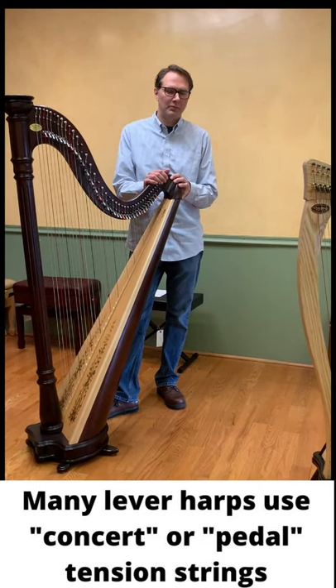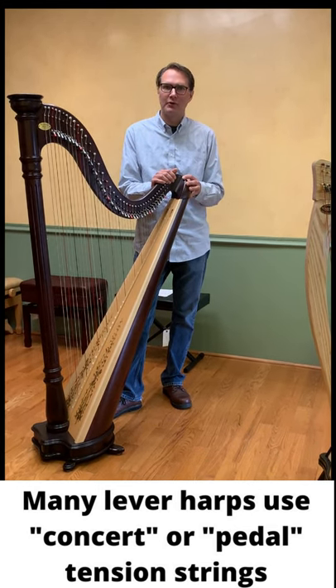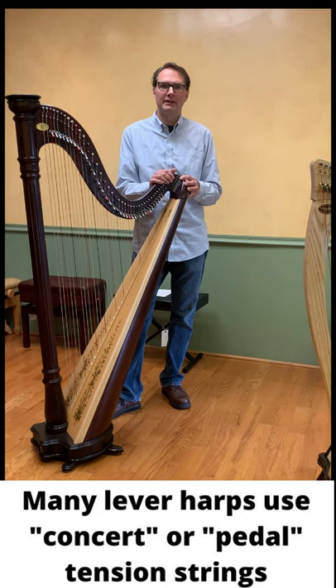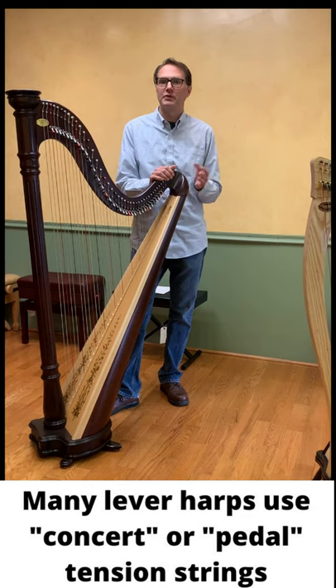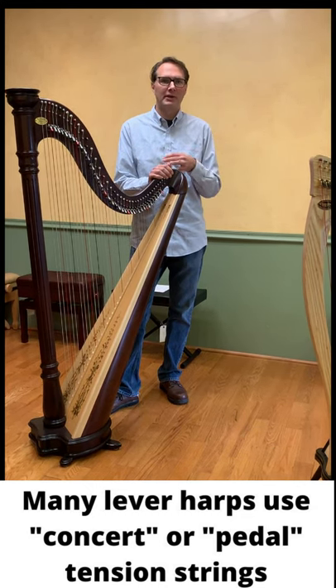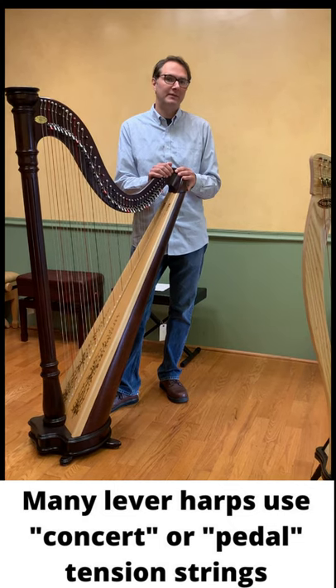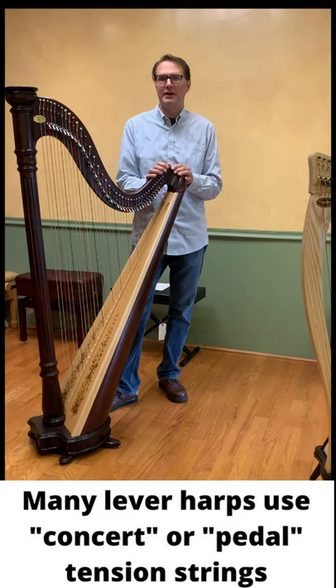Sometimes people get confused — if they order a set for a Troubadour and we send them our premier pedal gut strings, they wonder why it says 'pedal harp strings' on the package. It's because the Troubadour and all those harps listed are meant to be strung with concert tension gut strings, the same strings used on a pedal harp.